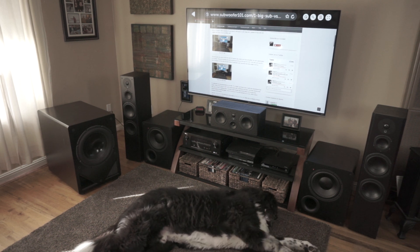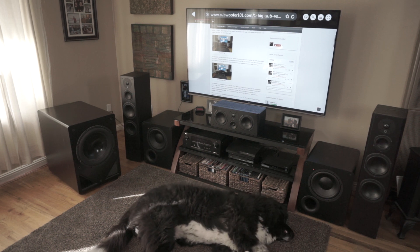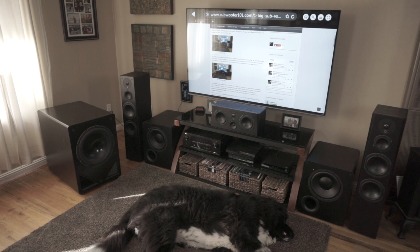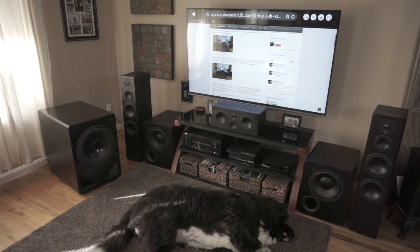I'll run two VTF-15s — they sound great. But if I had to start over from scratch tomorrow, dual subwoofers would be an absolute priority. That's what I've learned over this whole thing.